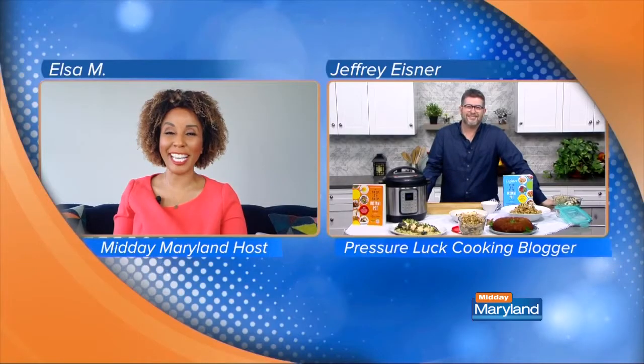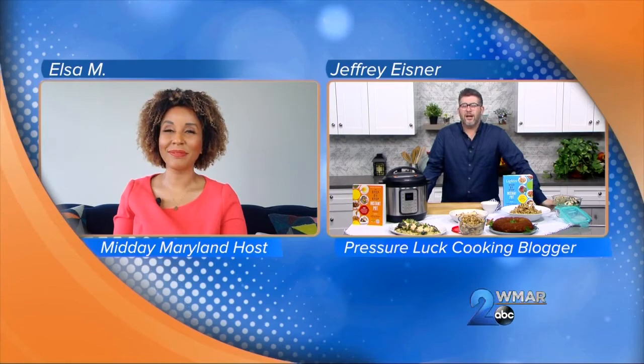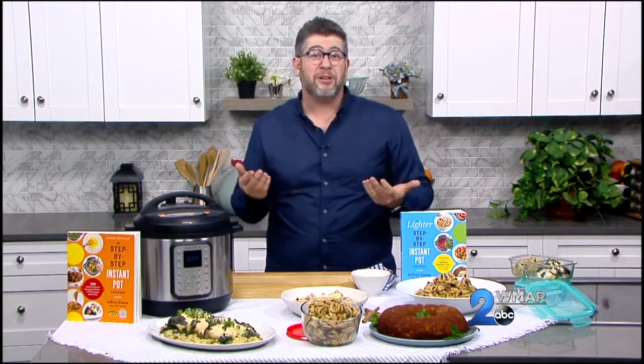How did you start cooking in the Instant Pot to begin with? My whole entire life I used to love cooking and it was my therapy. I was in a job I didn't really love, and cooking was a way for me to unwind at the end of the day. I love gadgets and appliances.